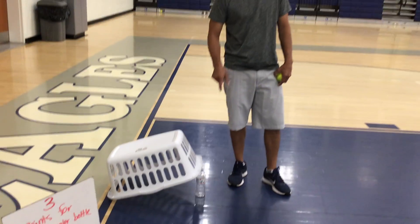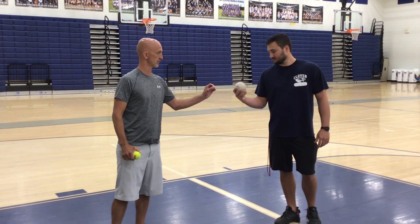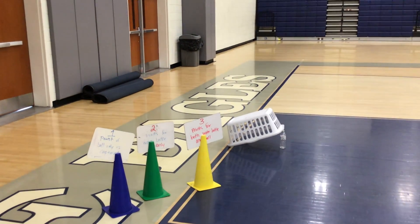You also need any type of ball. Right now I'm holding a tennis ball. Coach Swimper is using a soft ball. You can also use a sock — take one or two socks, make it into a ball, a sock ball as we always call it, or any other kind of smaller ball.